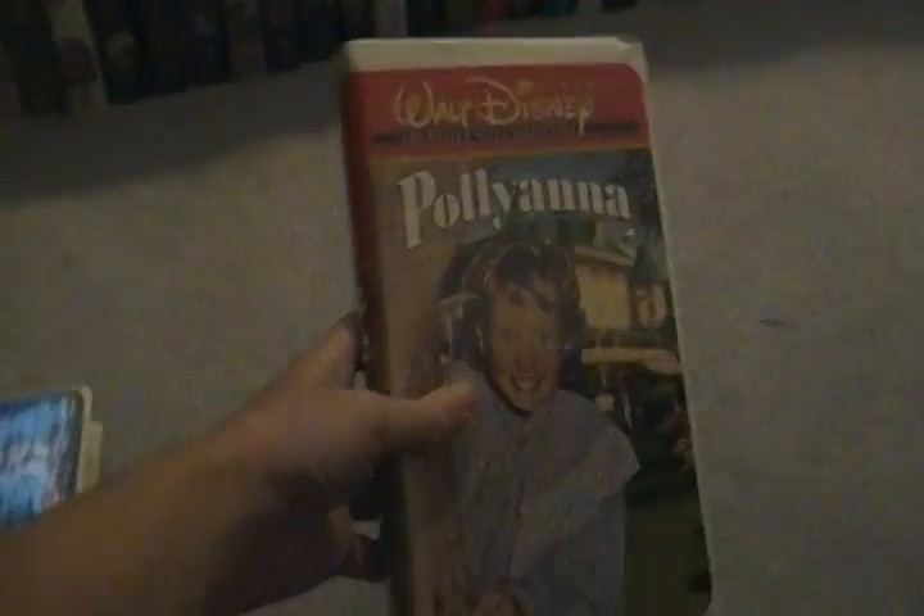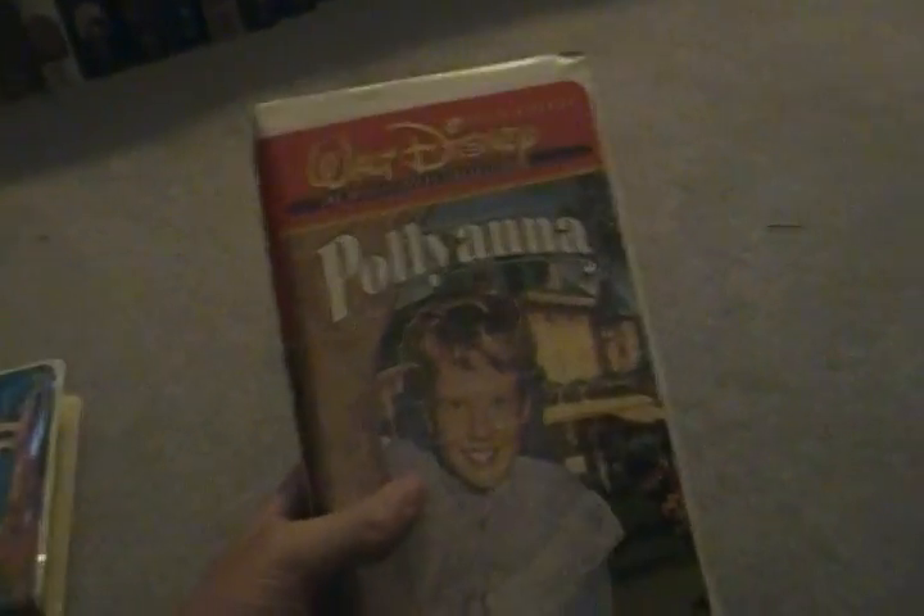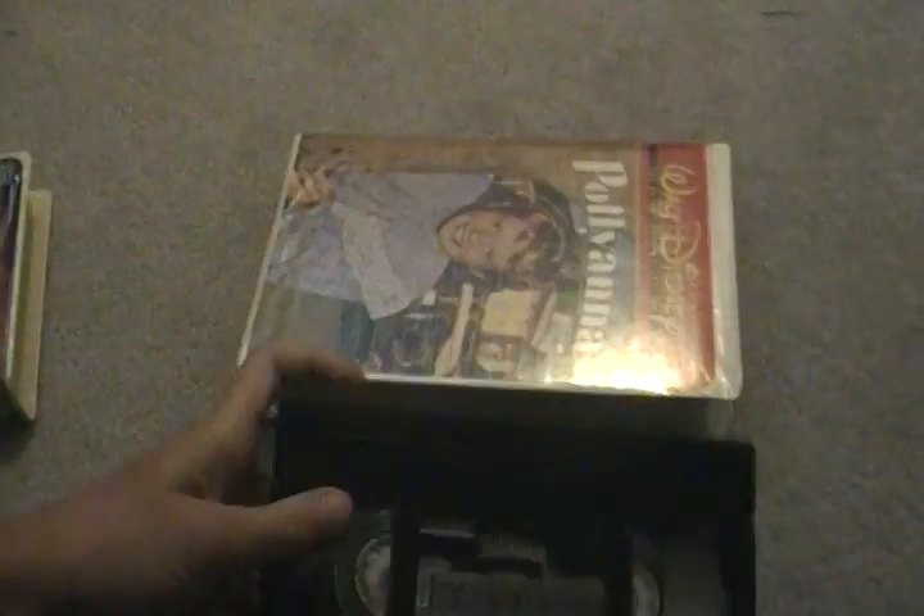Next we have Pollyanna, first theatrical release in 1960. This is a 1997 VHS. Here's the spine and here's the back with the description. Here's the tape with ink labels, no printing. Pollyanna — great film.